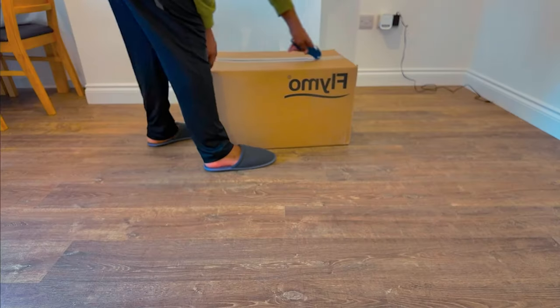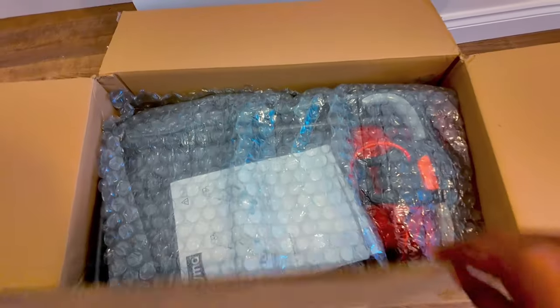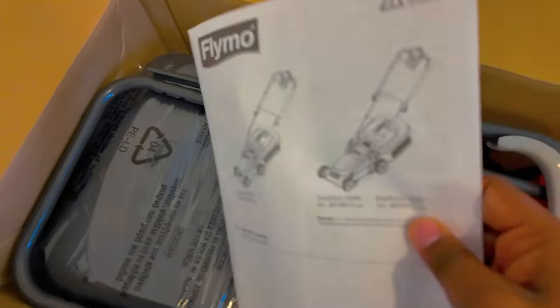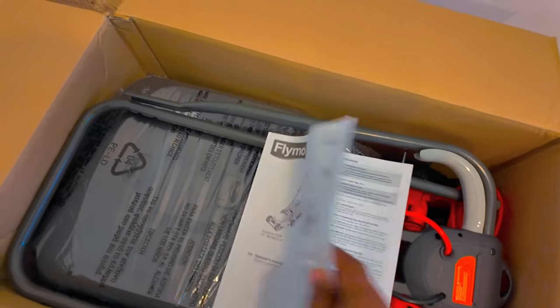Hi guys, this is a quick review of the Flymoor 340 ARA lawnmower that I bought on eBay. I bought it as a certified refurbished, and at first I was a bit skeptical because it was my first time to ever buy anything refurbished on eBay.